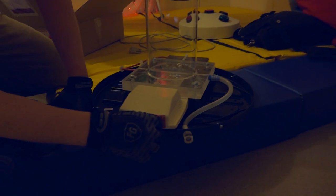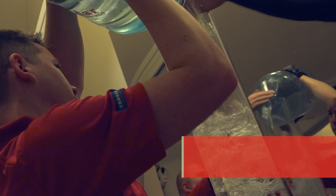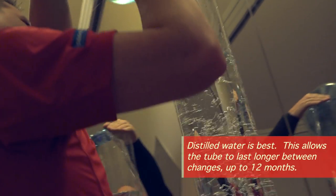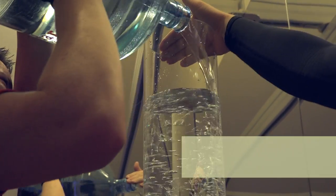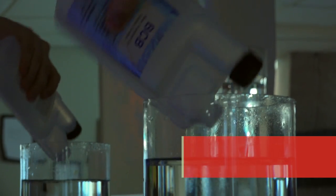Plug the power supply in — always to the bubble tube first, then to your wall outlet. Fill your bubble tube with distilled water; it's the lowest maintenance and you'll only have to change your water every 8 to 12 months. If you're using tap water, remember to purchase BCB fluid from Flag House and add it every month to keep your water clear.